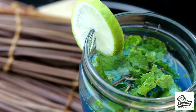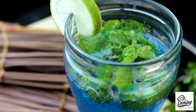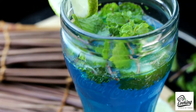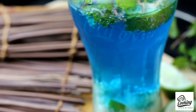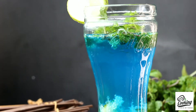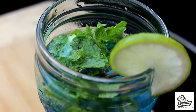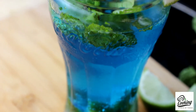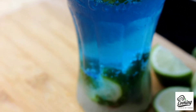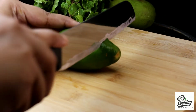Aaj ami apnader shathe share korbo amader deshe onek popular ekti drink recipe - seta hoche Virgin Mojito. Ei drink Bangladesh-e jekono restaurant-e onek popular. Ar ei drink banano kinto onek easy - dekhte onek complicated lagleo ei recipe-te onek kom ingredients lage, onek easy, super easy!